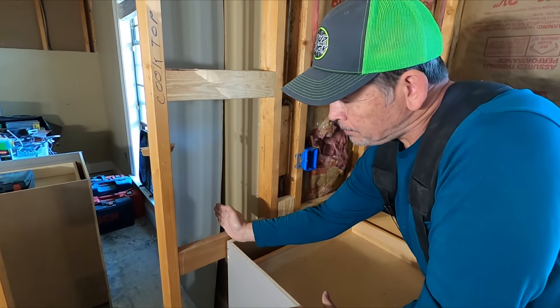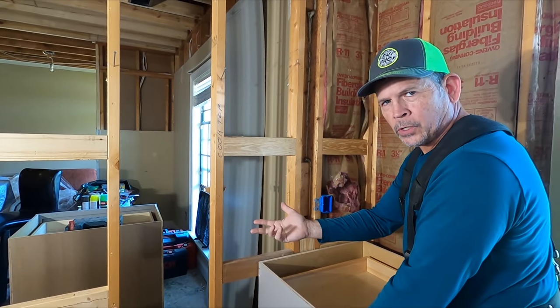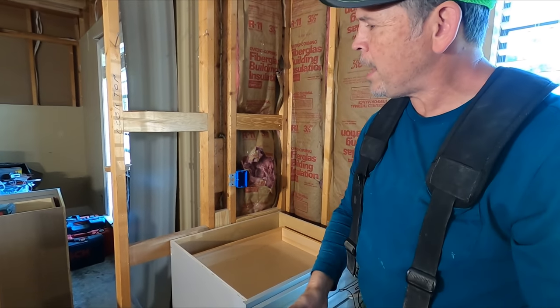We'll move it back so there are no studs in the middle. Then we're going to show you what we're going to do after that, but for right now let's get these cabinets out of the way.